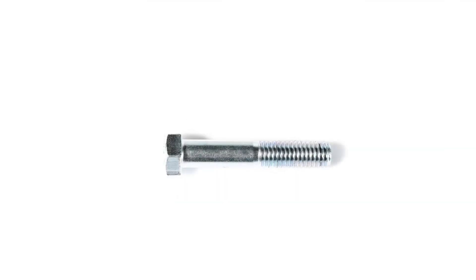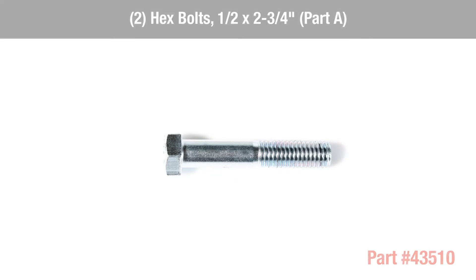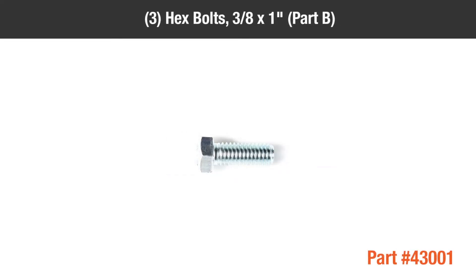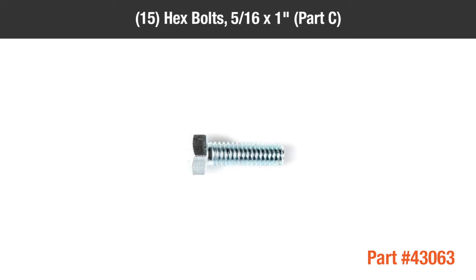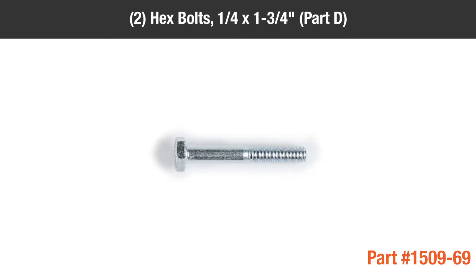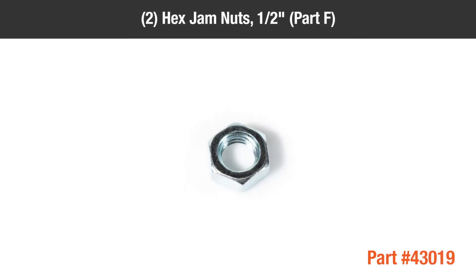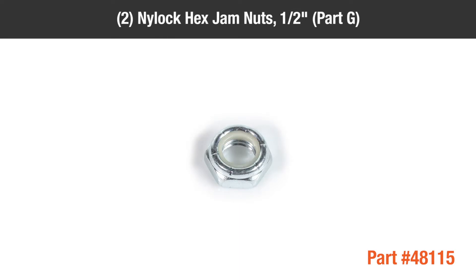In the hardware package, you'll find: Part A — 2 half-inch by 2 and three-quarter inch hex bolts; Part B — 3 three-eighths inch by 1 inch hex bolts; Part C — 15 five-sixteenths by 1 inch hex bolts; Part D — 2 quarter-inch by 1 and three-quarter inch hex bolts; Part E — 2 one-inch spacers.